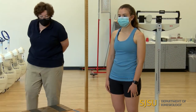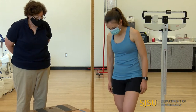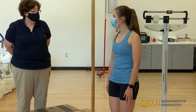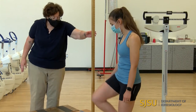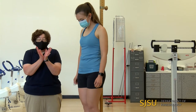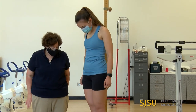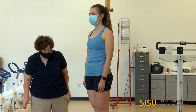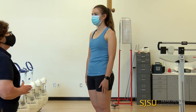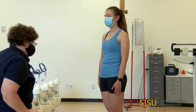To measure height, we need to have shoes off. Professor Carrillo has volunteered to be our demonstrator. She's going to step up on the stadiometer, with her heels together and feet apart. This is a standardized procedure. I'm going to look and make sure that she's centered on the stadiometer — that looks good.